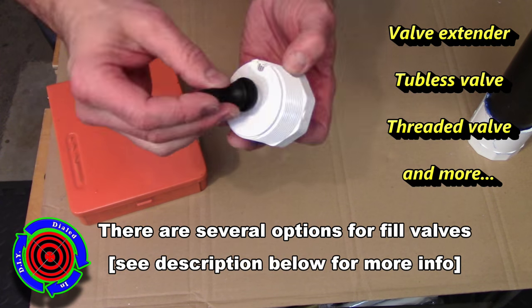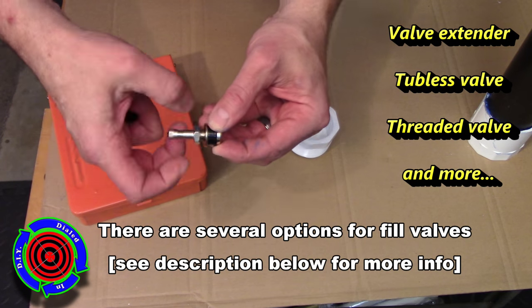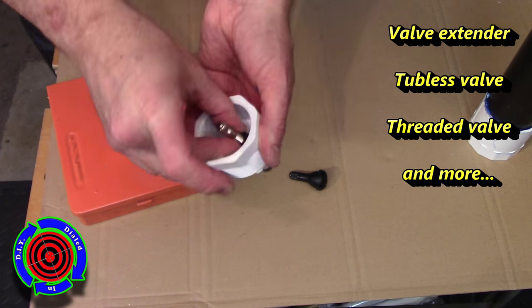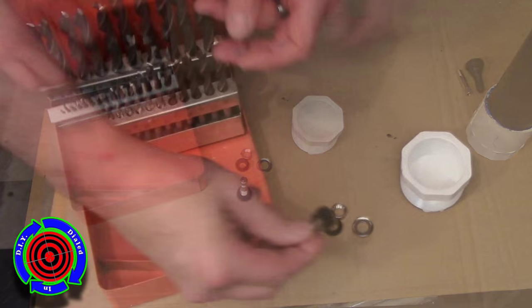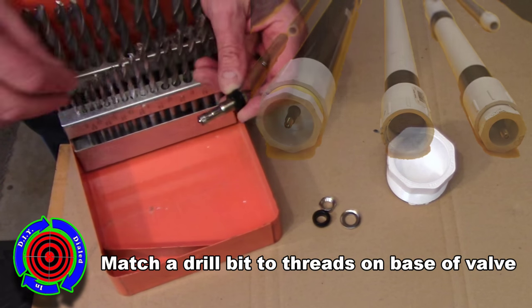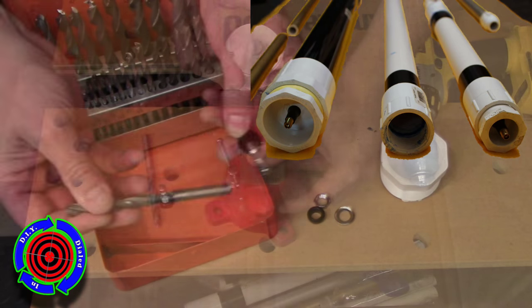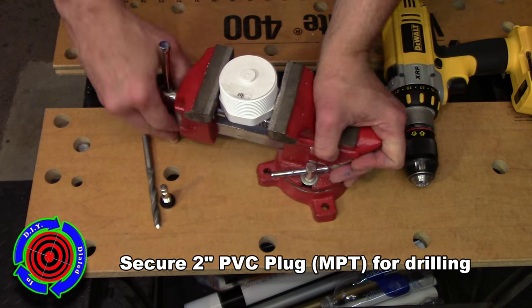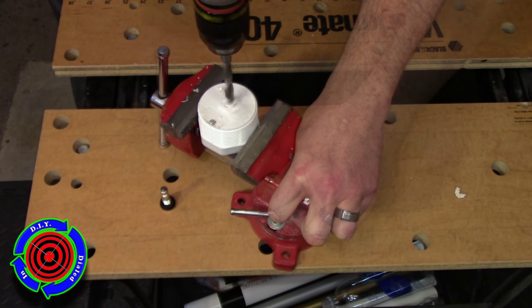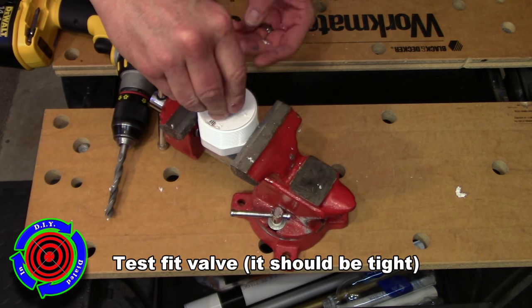You have some different options when it comes to tire valves for this particular purpose, but what I've done is gone to an auto parts store and picked up some tubeless tire valves. The one we're going to use is threaded in place, and that's much easier to use. You want to pick a drill bit that's just a bit smaller than the base of the threaded area on the valve itself, and then use that drill bit to make a hole in the very center of the end cap.